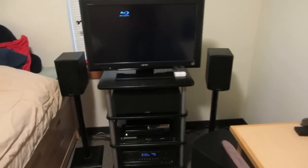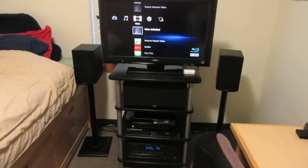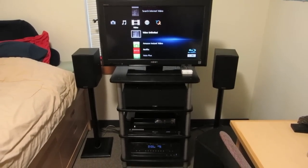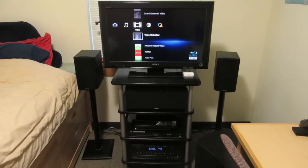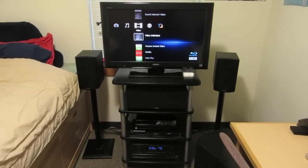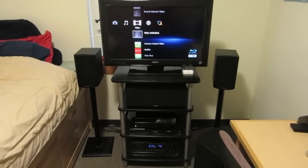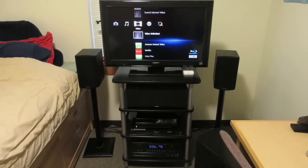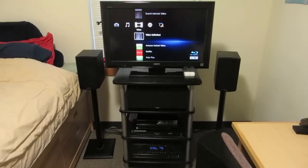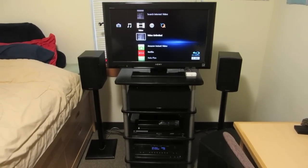That's my sound system. For those of you who think Bose critics don't like Bose because they can't afford it — my system, excluding my TV, Blu-ray player, PS3, Apple TV, and computer, is worth about the same as a Bose lifestyle system. So if I don't like Bose because I can't afford it, then why do I own a system that costs the same? To use an analogy, telling me I don't like Bose because I can't afford it would be like a Ford owner telling a Toyota owner they don't like Ford because they can't afford it. It doesn't make a whole lot of sense. Anyway, that's it — thanks for watching.